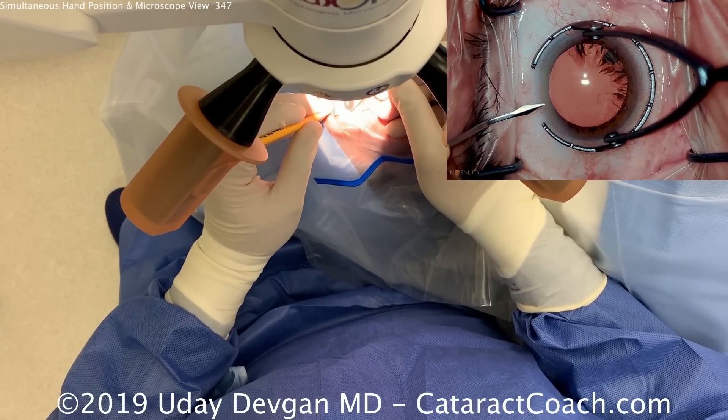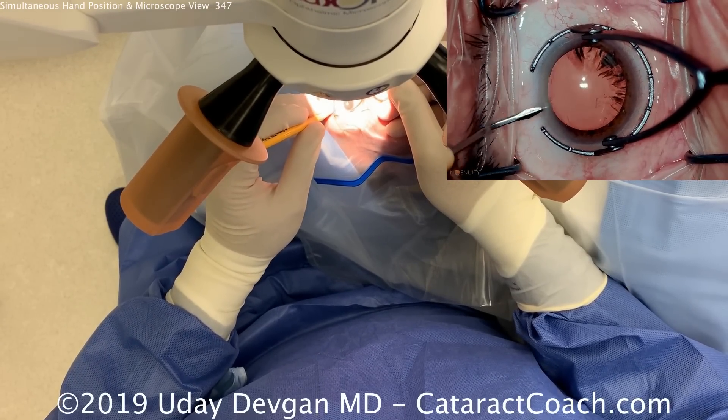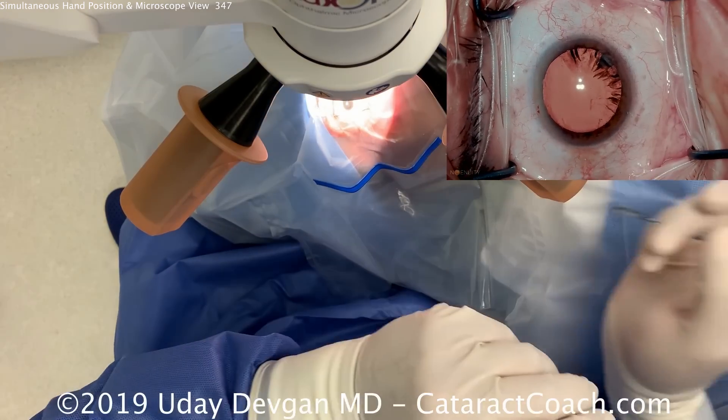Putting the fixation ring on the eye, using our side port blade to enter the anterior chamber, and making a clean paracentesis.